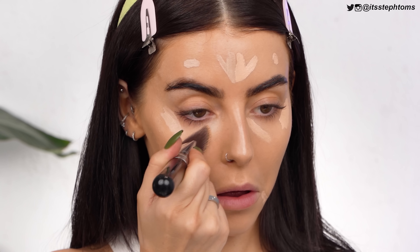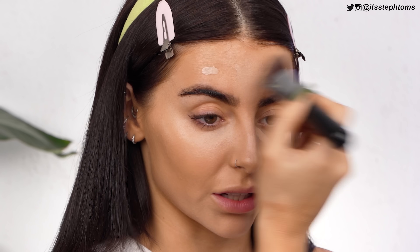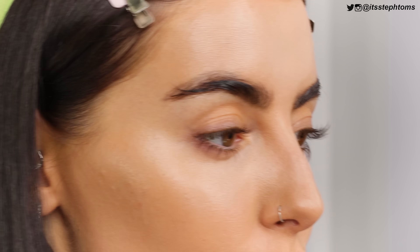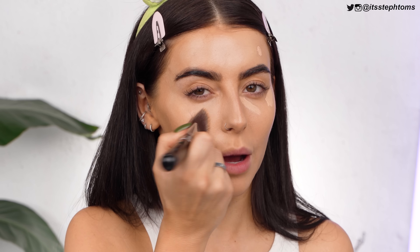I'll just blend all of this out. It's been a while since I actually used the Primark concealer, so I'm interested to see how it works. I always see people in the comments asking if I worry about cheap makeup. Obviously it depends on where you're from and the company, but especially for brands sold in well-known high street shops, they all have to go through safety precautions. A lot of these products are actually made in similar factories — I think it was Bourjois makeup that's actually made in the same factory as Chanel. Don't quote me on that. Primark makeup for me is nine times out of ten just banging.